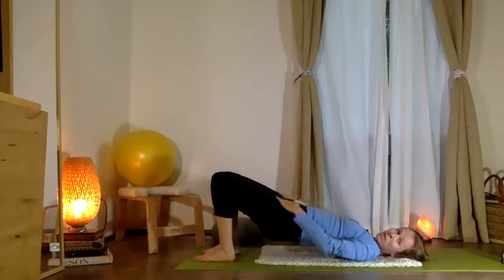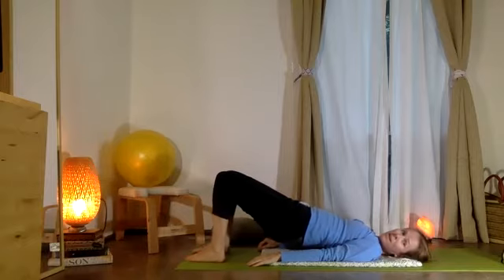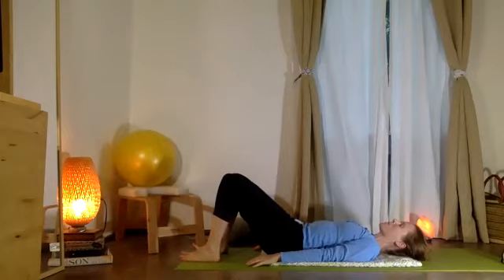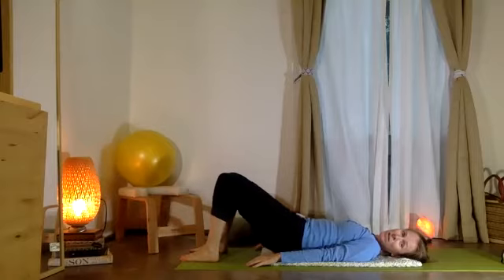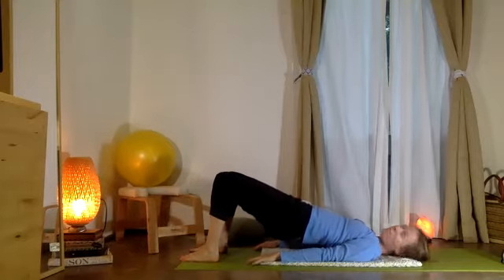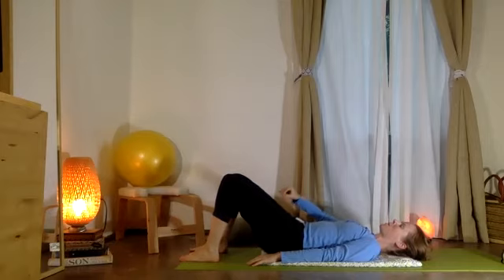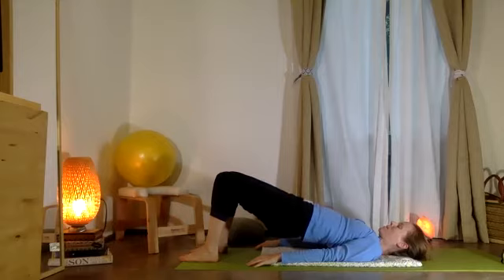Push equally and evenly into the feet — get a big stretch of the front of your hips. Feel that your knees are more or less right over your heels, and the arms are anchored into the floor. We're going to articulate the vertebrae of the back coming right back down. Inhale, and exhale articulate all those vertebrae as you come up. Really connect your belly muscles to the lowering and feel the glutes and hamstrings participate in the lifting.